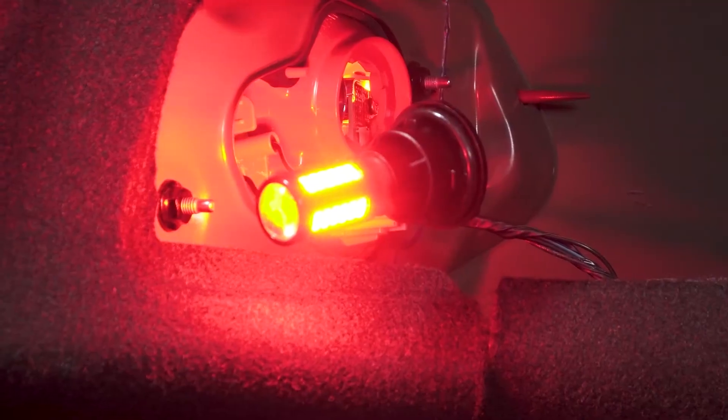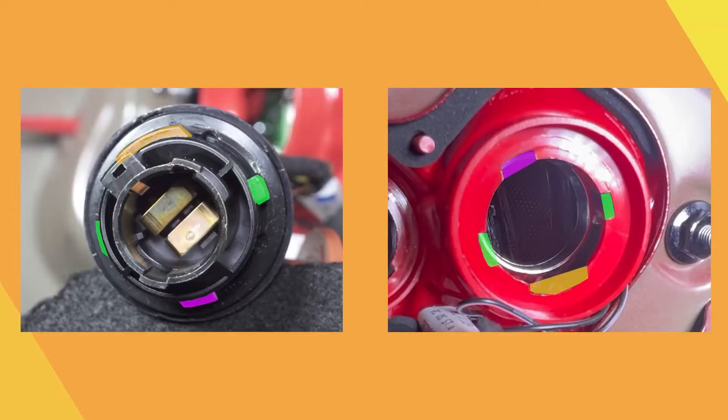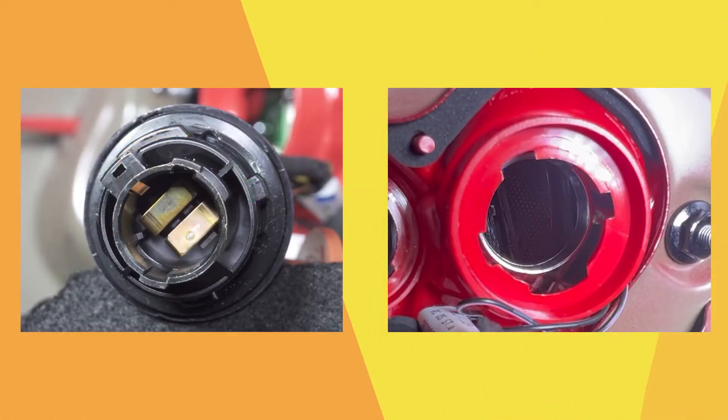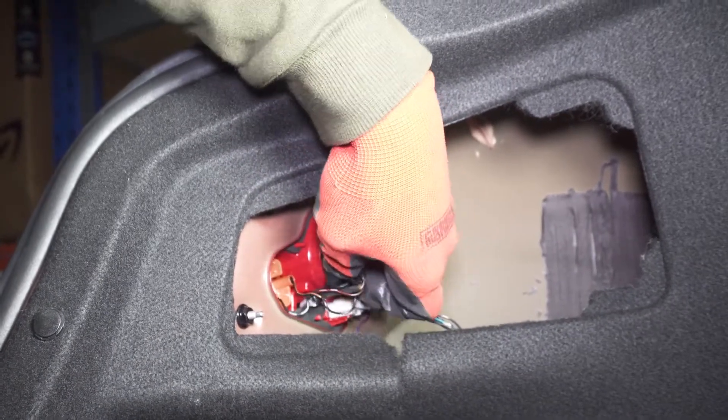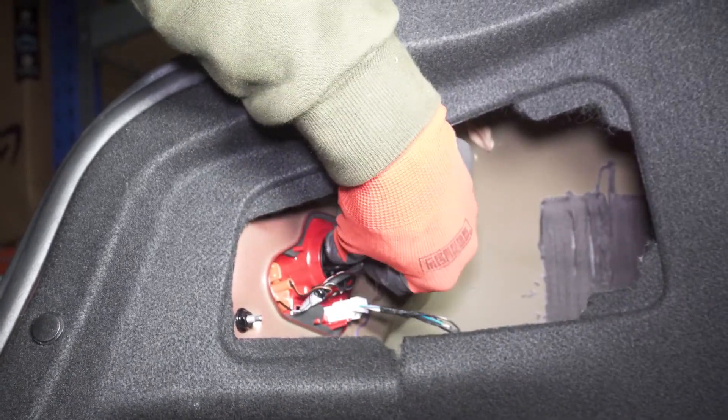Test the LED — both the tail light and the strobe brake light. Line up the tabs on the socket with the slots in the housing. Install the socket back into the housing and turn it clockwise to lock it.